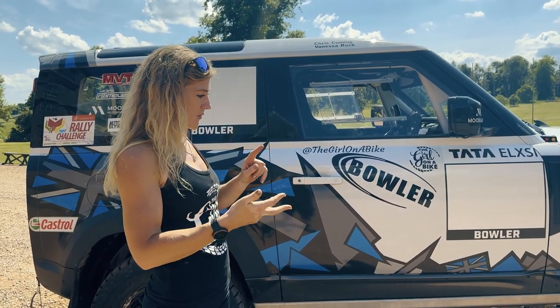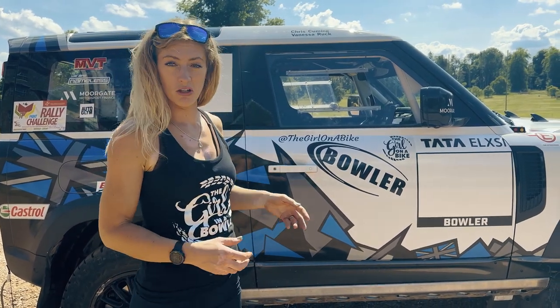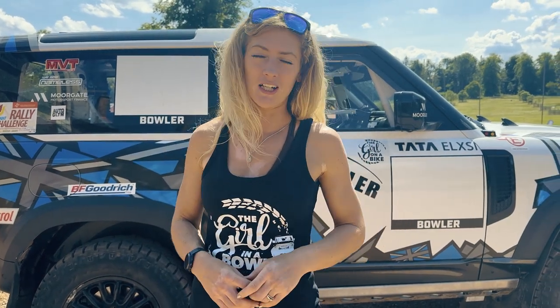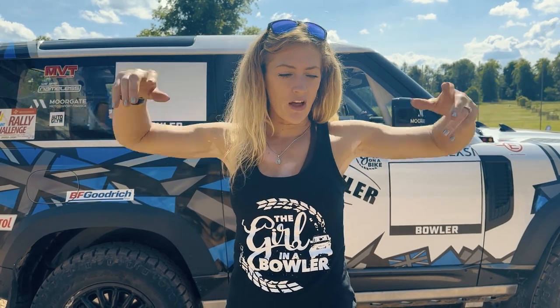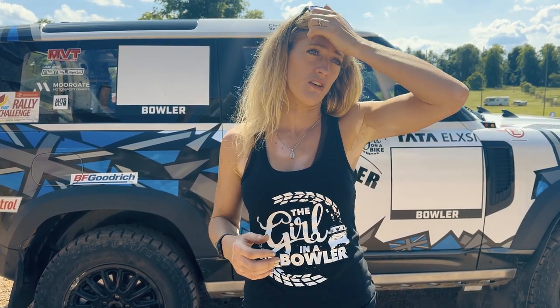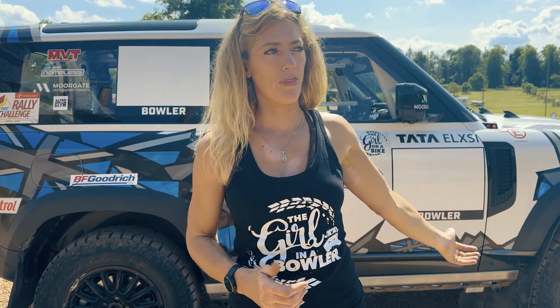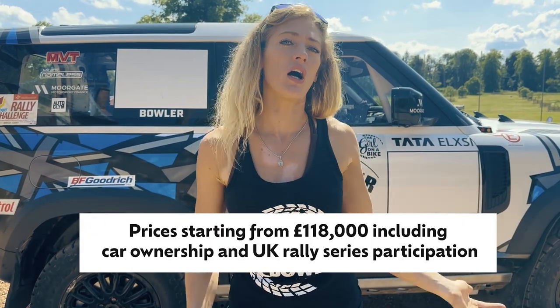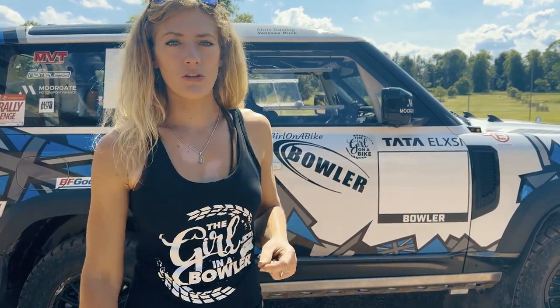So we've covered the power, suspension, safety, structure, strengthening, and regulations — that's a pretty good run-through of what a Bowler rally car is. The key thing to mention is that getting into rally is really expensive. If you want a decent rally car for a full series you're looking at around £100,000–£150,000. With the Defender you're looking at a little bit more than that, but that includes a whole year of racing and you own the car at the end of it.